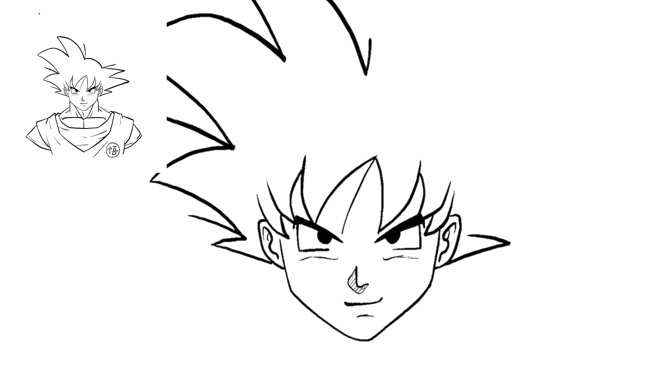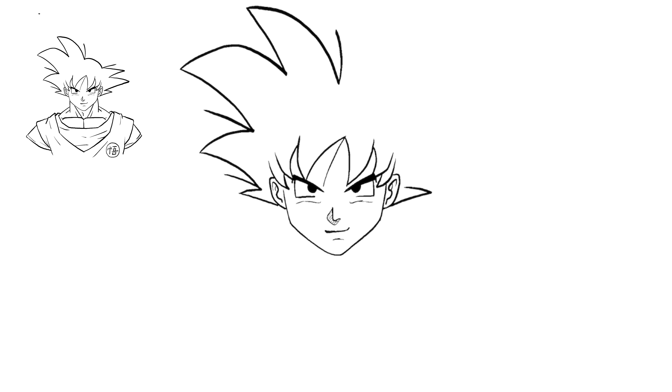Just do one more line, then go to the other side and do a couple of these fin shapes. Goku has right there in the middle just a curve — not sure why his hair is like that, but that's what he's got.